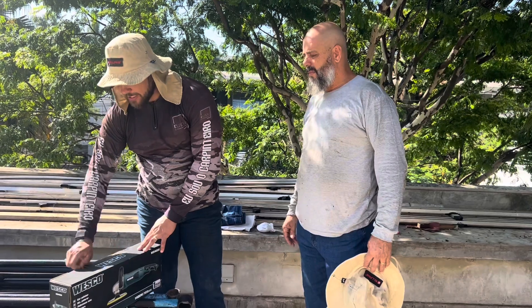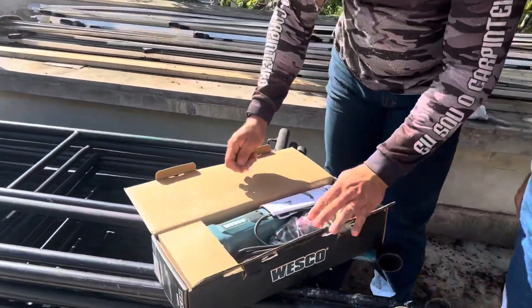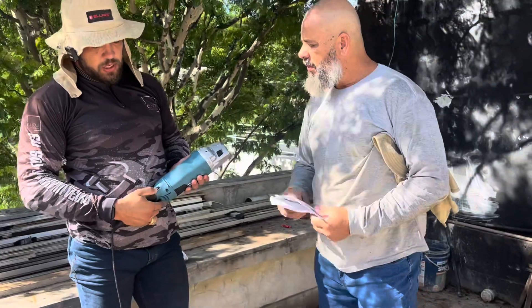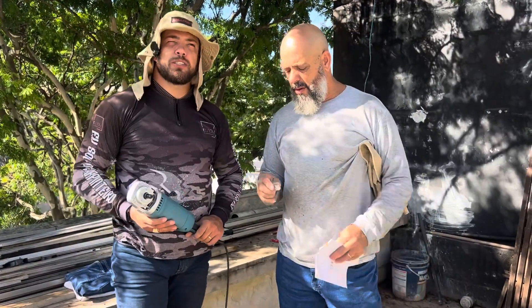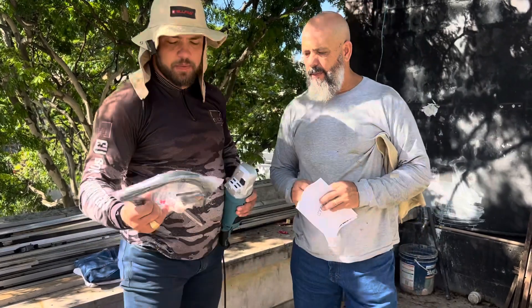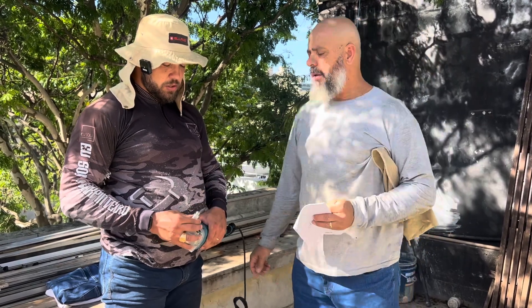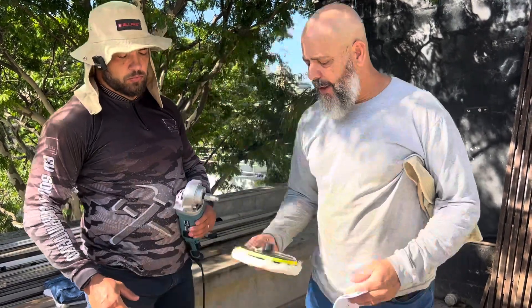Vamos dar uma olhada no que vem aqui - lacrada. Bem embaladinha. Olha o manual para dar uma lida. Esse aqui também tem rotação igual o outro. Mas eu confesso que esse aqui é um pouco mais pesado do que o da The Black Tools para esse tipo de trabalho. Vem com suporte. Esse aqui vem com adaptador - é para você colocar aqui para fazer um polimento mais longe. É bem legal esse adaptador, dependendo do polimento que você vai fazer ele ajuda pra caramba.